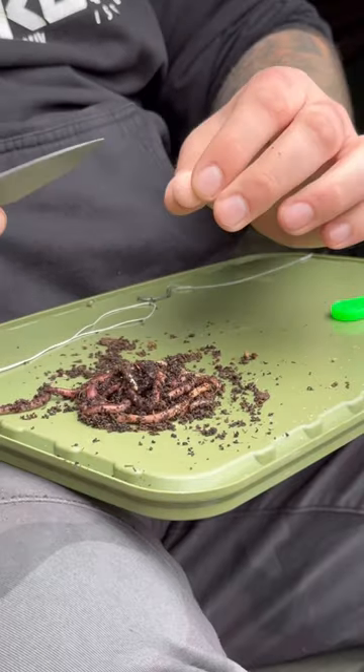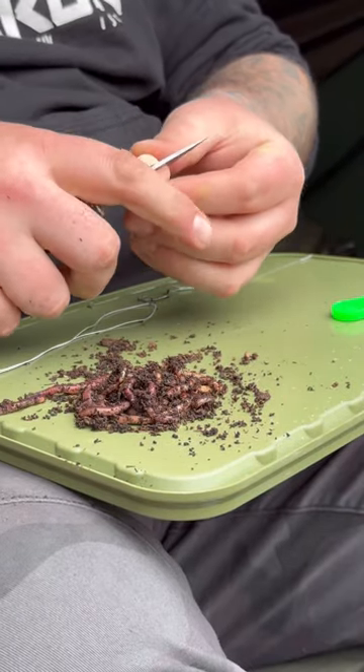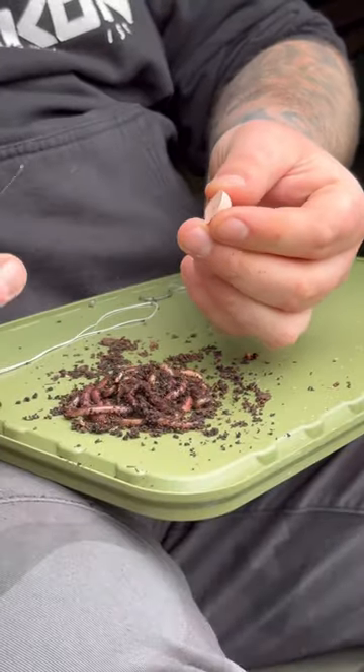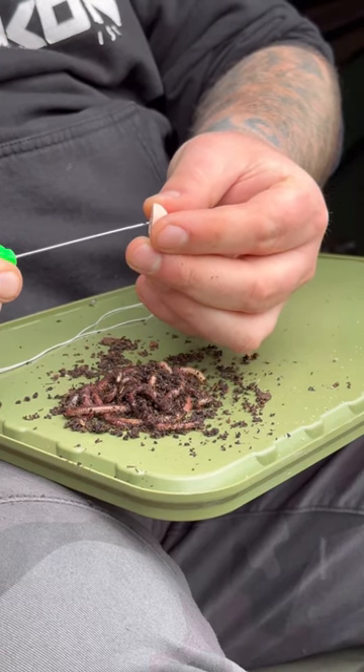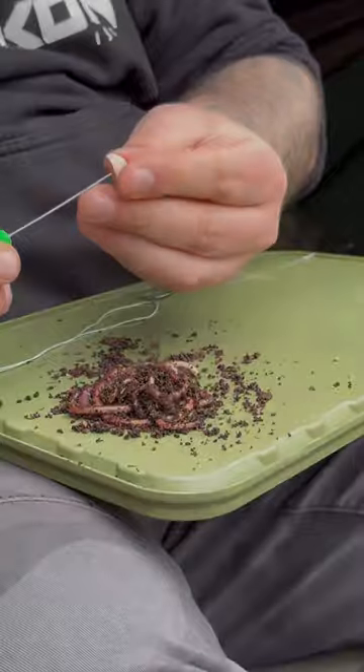Get the pop up and cut it in half, like so. Save the other half for later. You then want to get your baiting needle and pop it through the middle of the pop up, with the cut end on first.